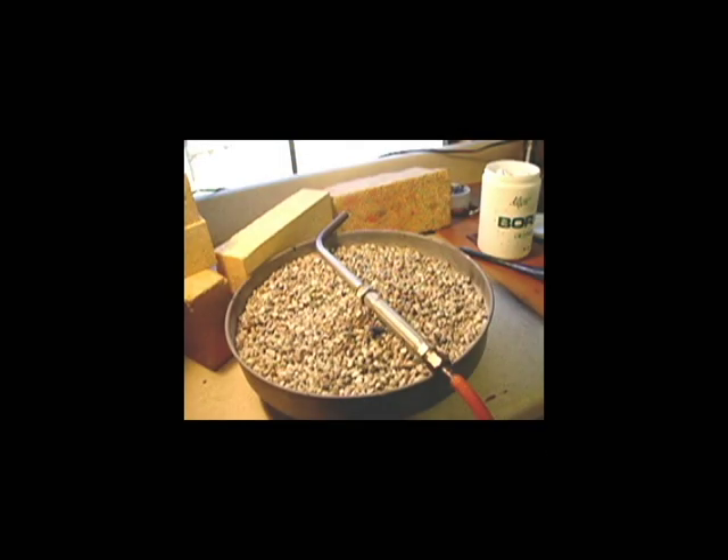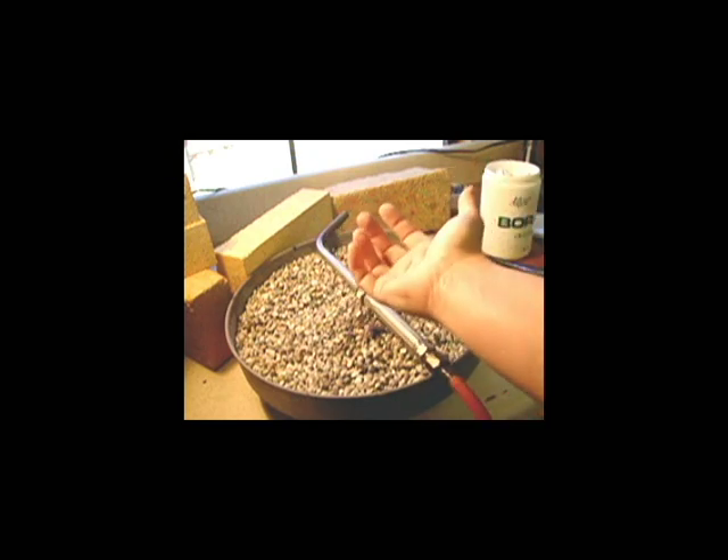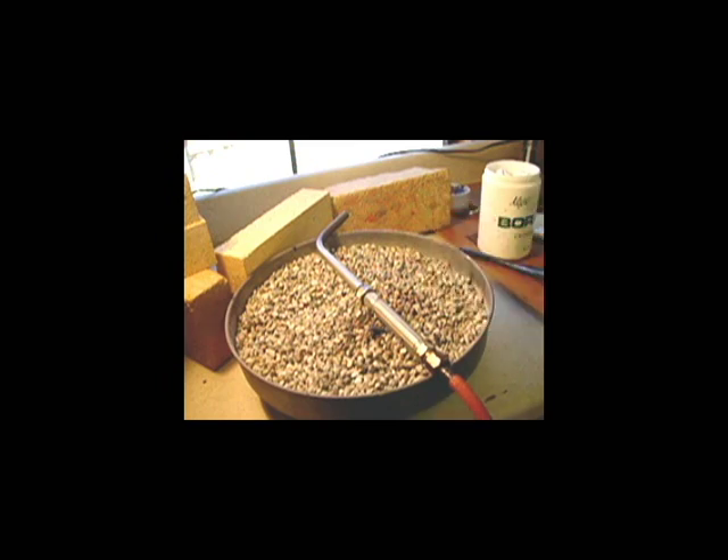I want to talk a little bit about safety. I have my torch set up on this annealing pan so that my countertop cannot get burned. I have my hair, which is long, tied back in a ponytail so it won't catch fire, and I have no sleeves on to catch fire. Additionally, there's nothing over here in the way that will catch fire. The window cord's away, and I've got these fire blocks here to block any fire from going onto my countertop.